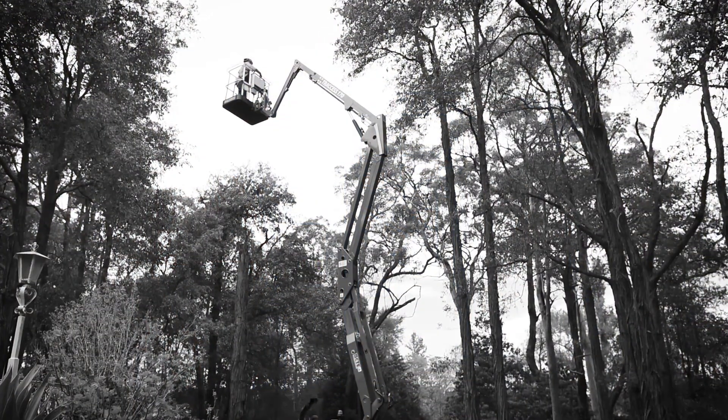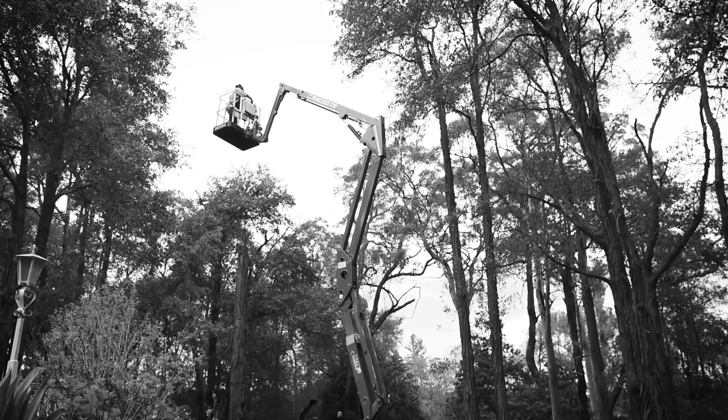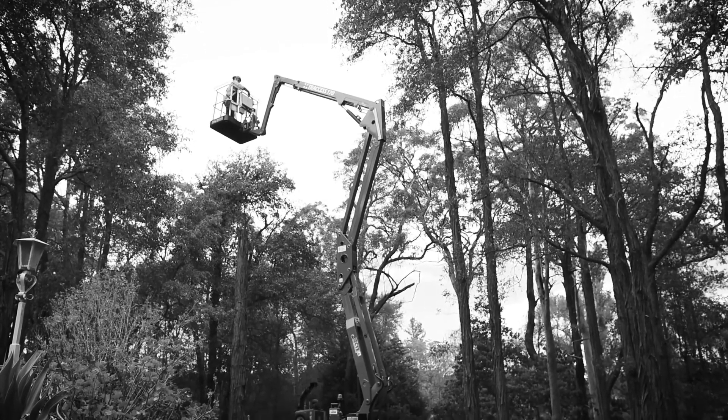I hear this particular unit has earned a reputation as being a little unit but a big performer. So why don't we get over there and have a closer look? Yeah, mate. Perfect.